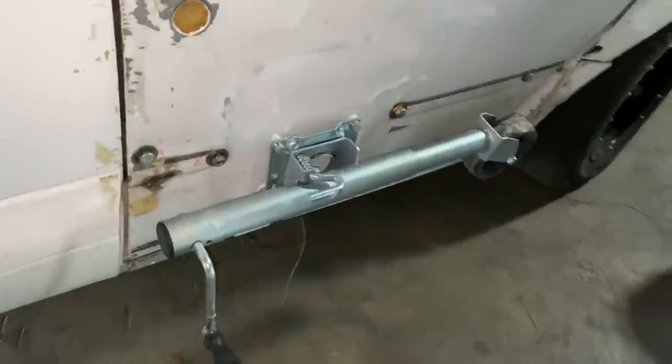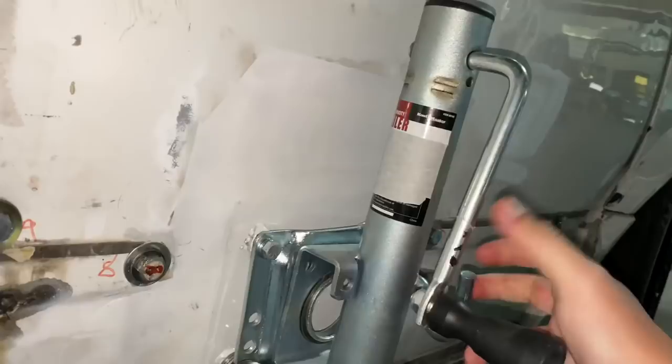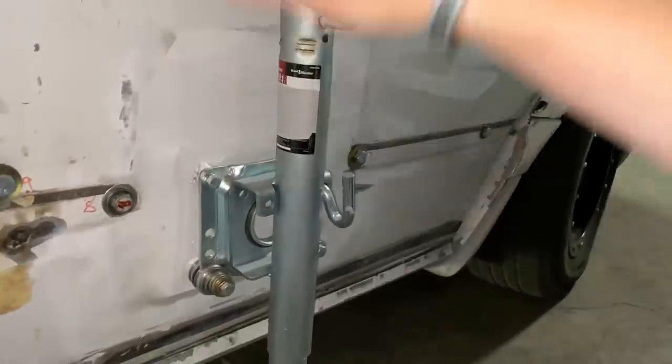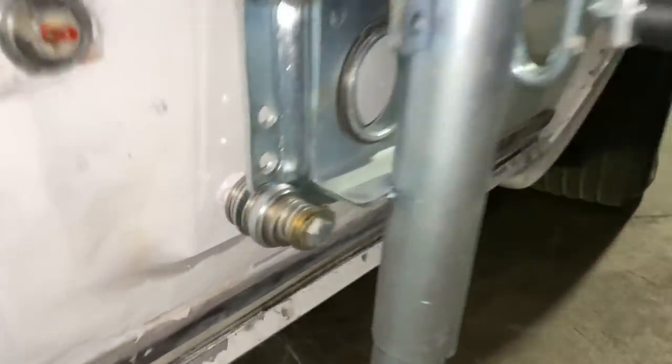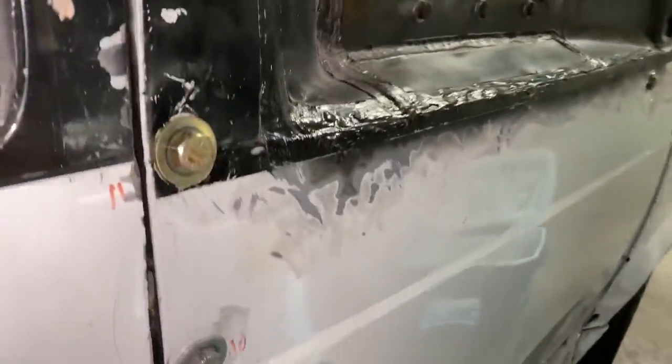My favorite part is this trailer wheel right here. The door is so heavy that you have to put this down and jack it up like this, then open the door — and then it'll open. All types of customization going on in this unit. You can see all the bolts in here — it holds it shut so you can get the maximum SPL score.